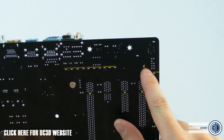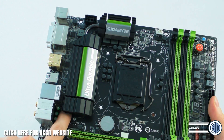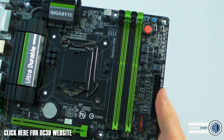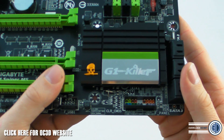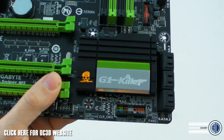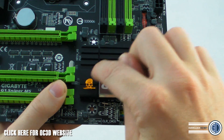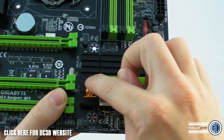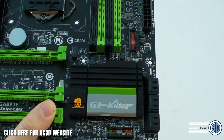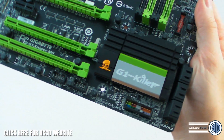Around the back you can also see a line — that's the light-up part of the PCB, so you'll have a light running along there. The heatsink features the skull logo from the G1 Killer range with a little beret on and a knife in hand — it's a fairly standard G1 Killer design.